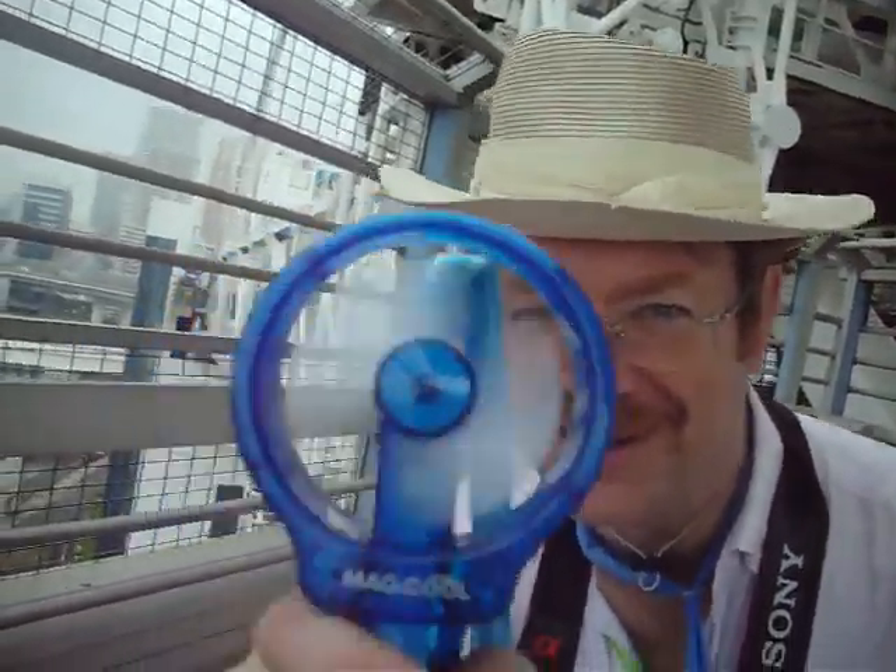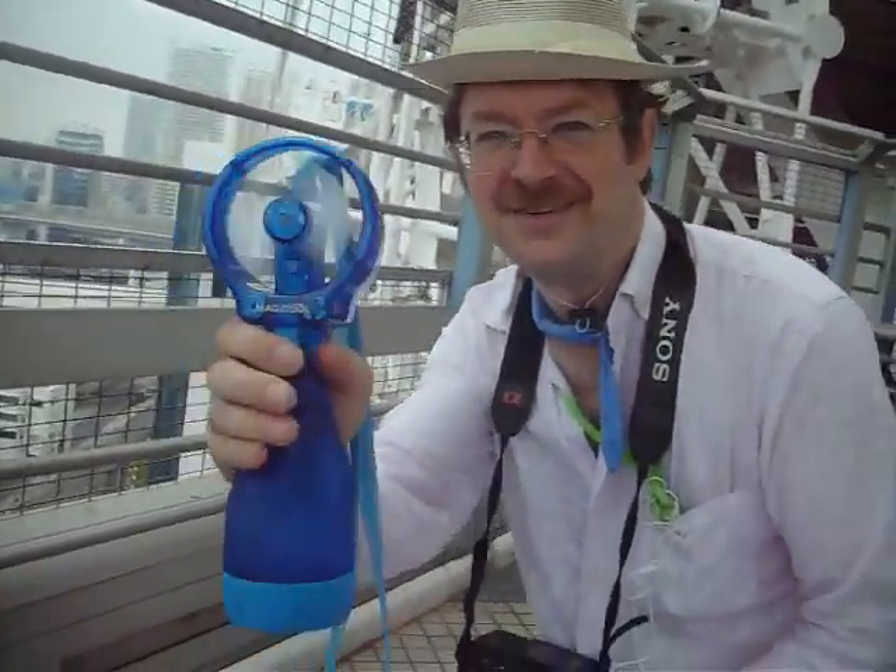Sacramento. How does that feel? Whoa, it must feel good. Now I'm going to spray. Ready? Seriously, I'm going to spray. No, don't spray. Don't spray.